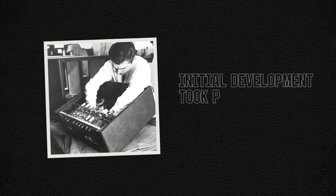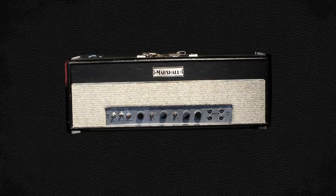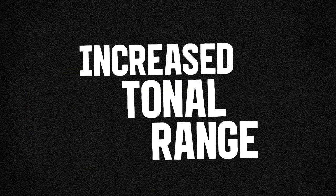The initial development of Marshall's first combo took place in early 1964. It was based on the JTM45 bass chassis and was advertised as a bass/lead unit, making it suitable for guitarists and bassists. This also provided an increased tonal range compared to many amps that had come before it.